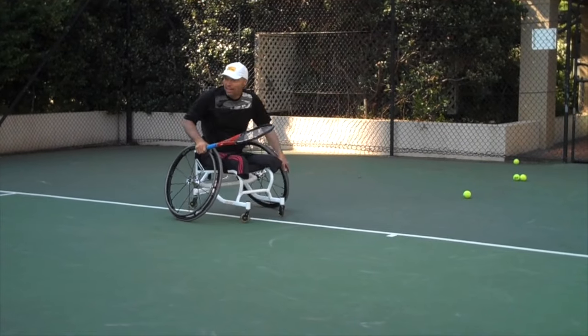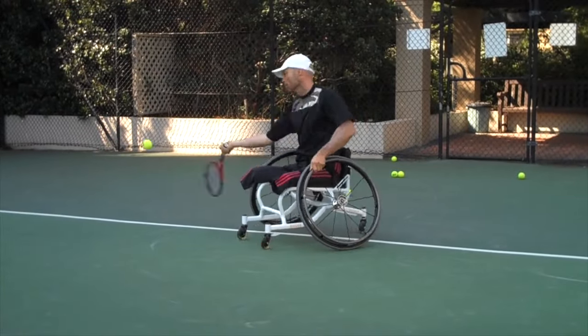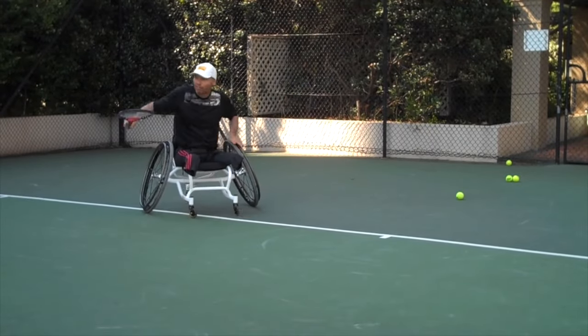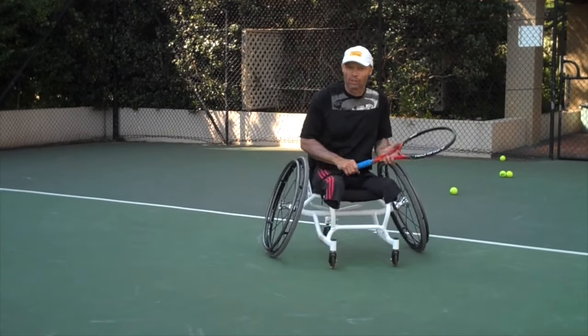And then once you go back to your normal swing you feel like you've got an absolute ton of time. And that's the two swing drill.